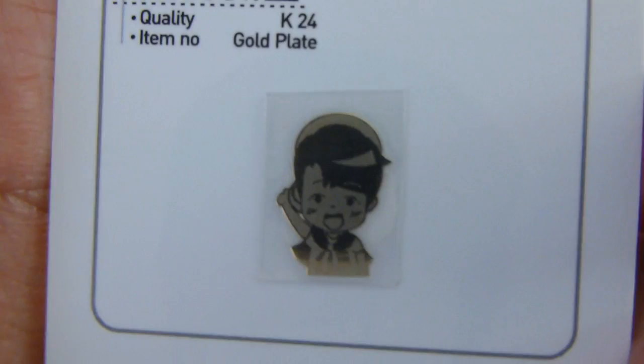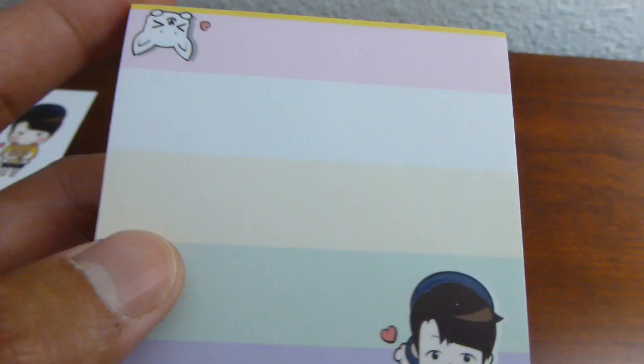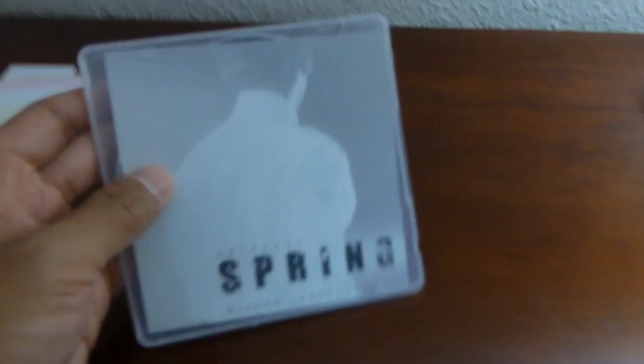It comes with a lot of extras. So here we have this little chibi Seung Hoon card on one side, and then it's actually a card for an anti-radiation sticker. Next up we have this notepad — that same chibi, so cute. And then this is a DVD. I only got this because I pre-ordered before a certain date; after a certain day you don't get this.